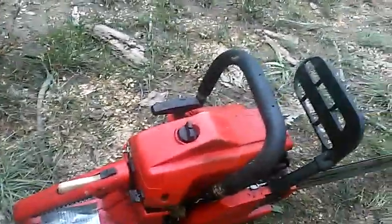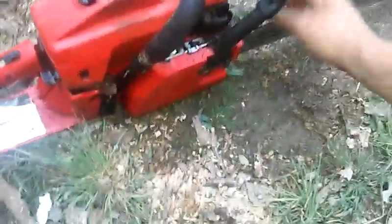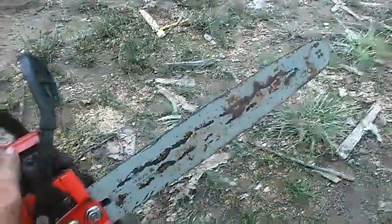This has been sitting in storage for a couple years. It ain't got no chain on it, but the bar is pretty nice. It ain't that bad.